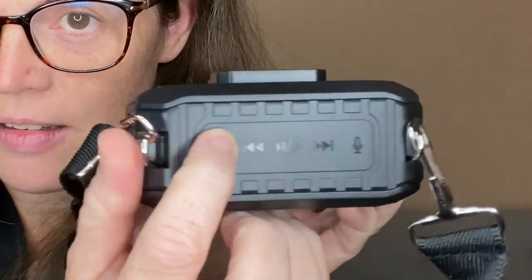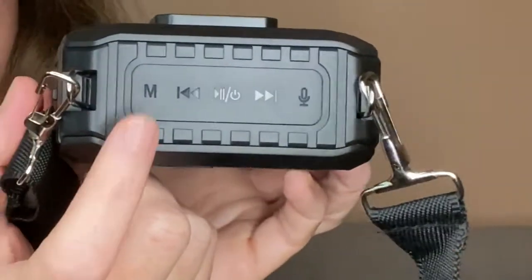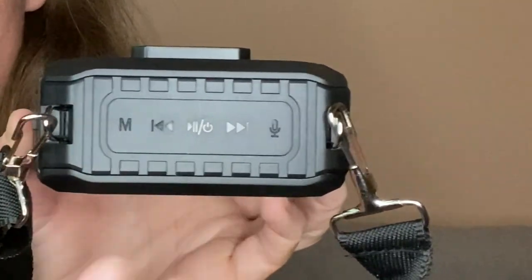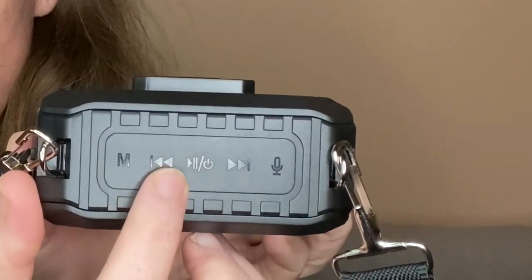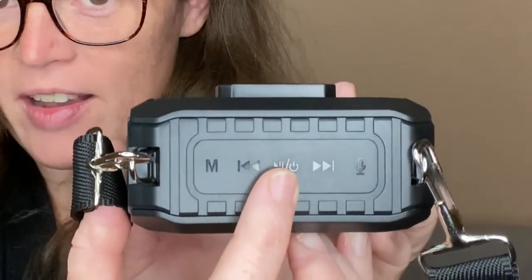So if I want to do any karaoke — or clarinet karaoke — this is going to work! Now let's talk about the controls. The M button changes the mode you're in — UHF mode, then Bluetooth waiting for a connection. It already reconnected. That M button changes which mode you're in.